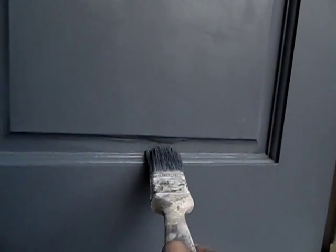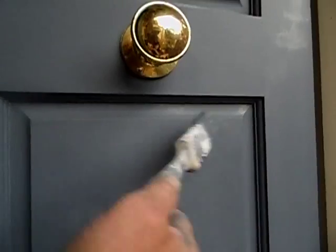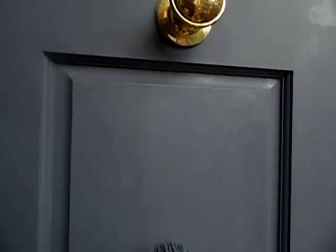Can you see that? There's a bit out of sync there — a little bit there. Now, if you're using a water-based paint on a hot day and you want to do some touch-up...